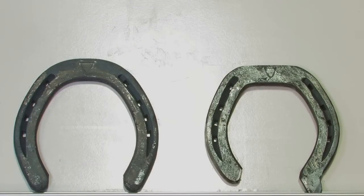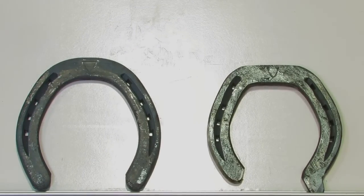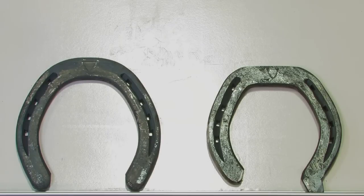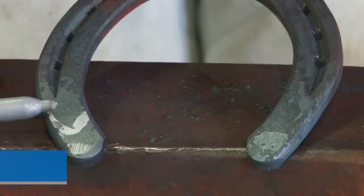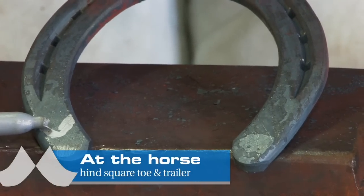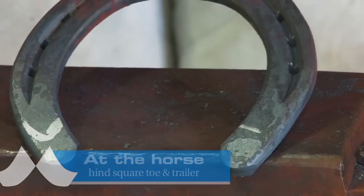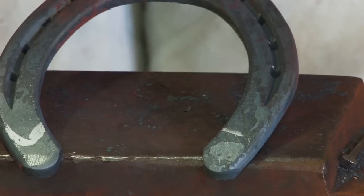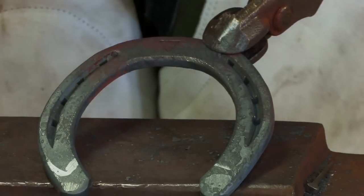So what we started with was a Delta TS-8 hind, number one. And we finished with a square toe, lateral trailer hind for a zero. Now I've taken the shoe to the foot and I've marked where I need to trim the inside heel. That will allow the material for the lateral trailer. So it's: cut the heel, trailer it, square toe, and then quarter clip it.